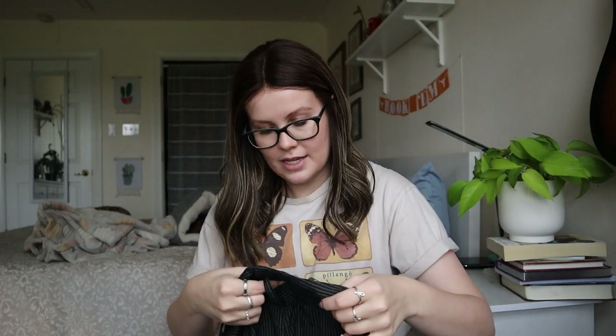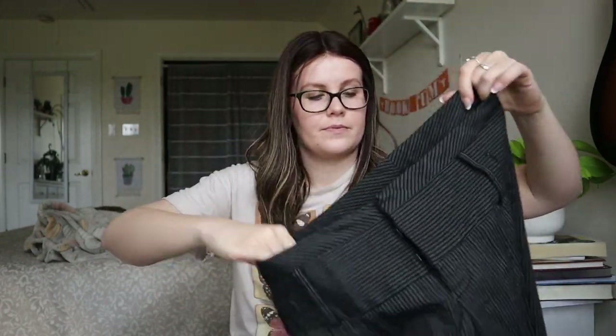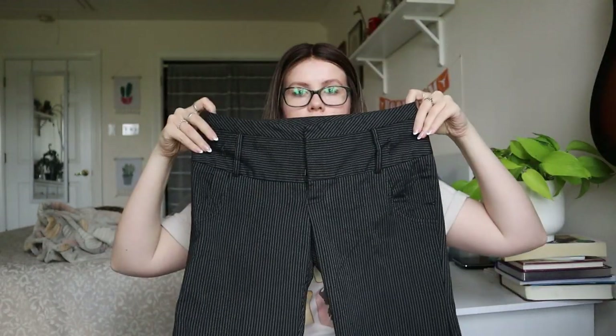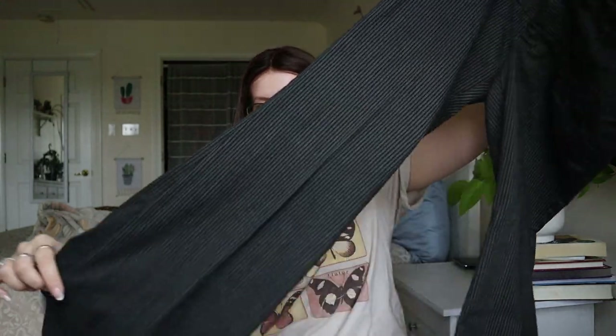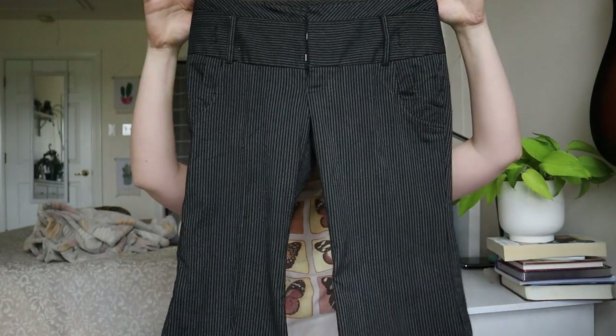This is Forever — size 3, so it's juniors — maybe a low rise wide-leg or flare pant. Wide-leg low-waist pants are coming back into style, but because it's a size 3 juniors, I'll probably just donate this one.